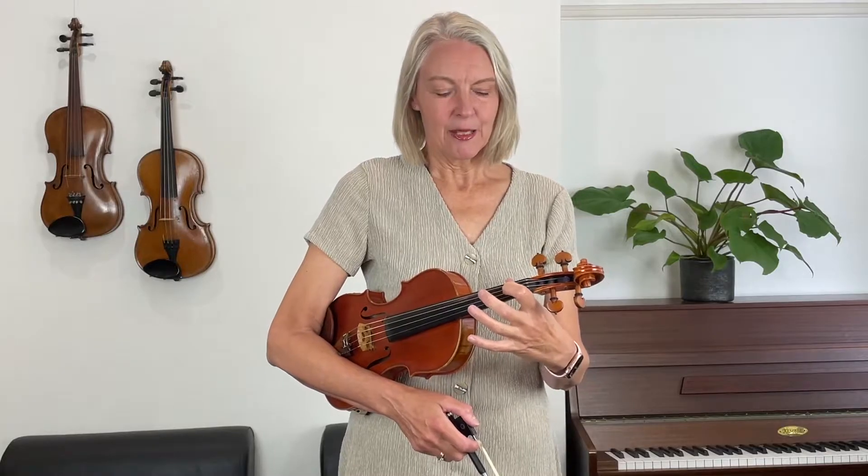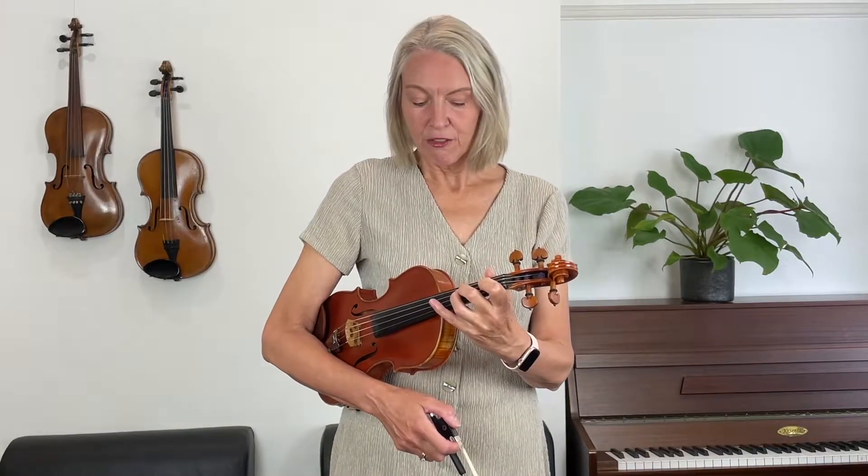Now let's think about the letter names of these notes. We know that no fingers on D is called D, one finger on D is called E, two fingers on D is called F sharp. Now we can see a pattern emerging — notes go like the alphabet: D, E, F sharp. So the third finger will be called G, and then something special happens because notes go up to G and after G the next note up is A again — we're starting at the beginning of the alphabet. So thinking about my fingers: D, E, F sharp, G, and the fourth finger will be an A.